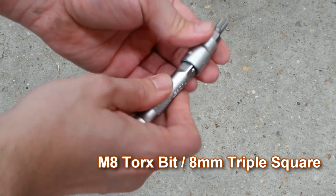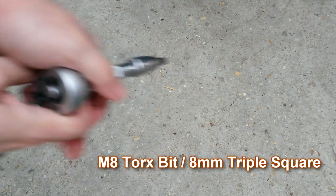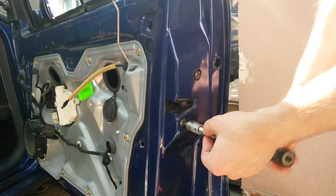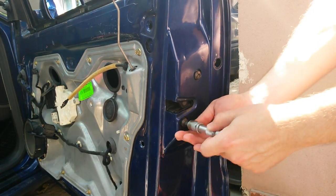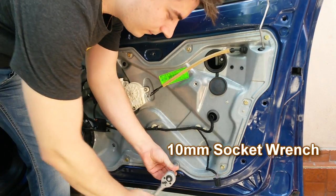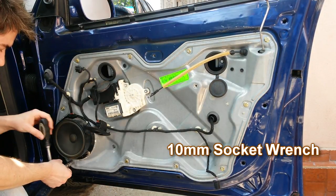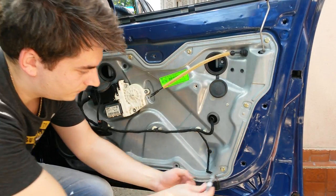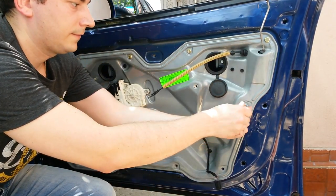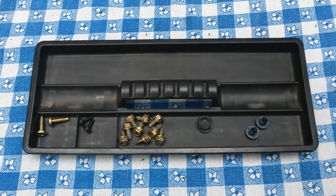Push the two rubber caps on the door. You can group the bolts in little boxes in order, so at the end you won't mix them up.